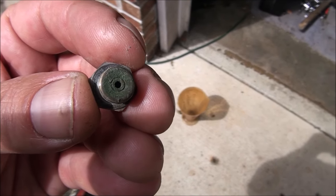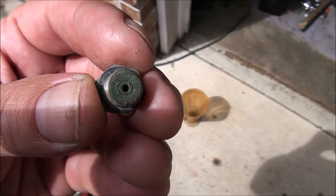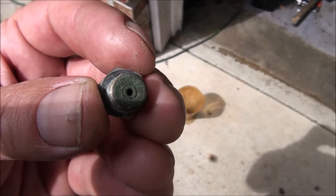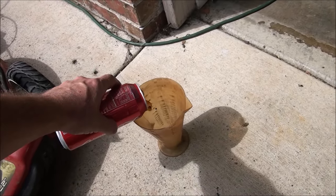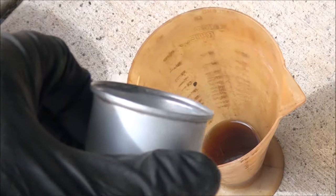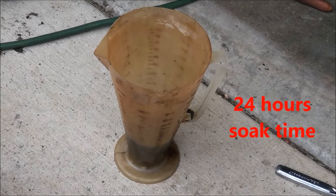I'm going to go ahead and soak it in some Coke for about a half an hour and we'll see how she looks after that. Might as well soak the float bowl too. I actually let this soak for 24 hours.